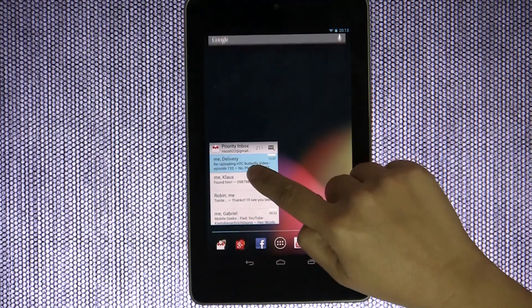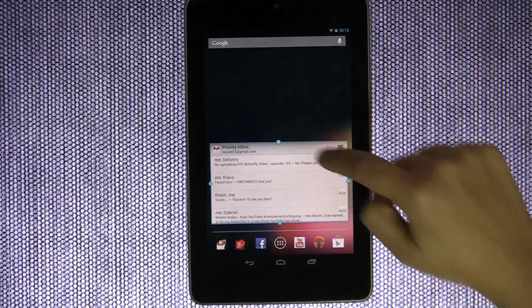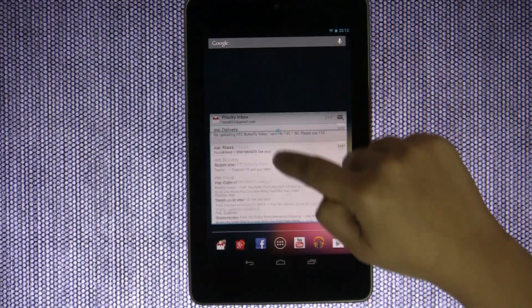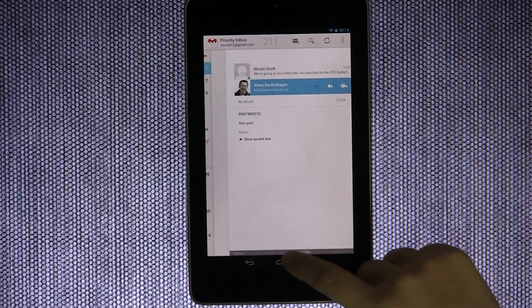Hold it down a little bit and you'll see some squares — you can drag it out to customize it to any size that you want. It really does take advantage of that screen real estate. Love it, absolutely love it.